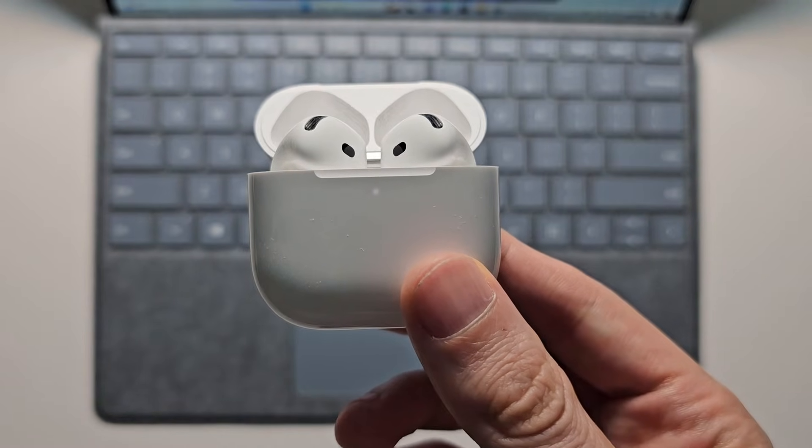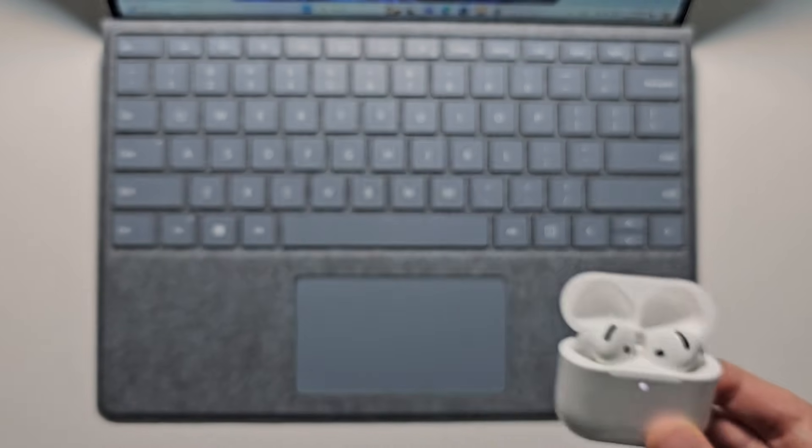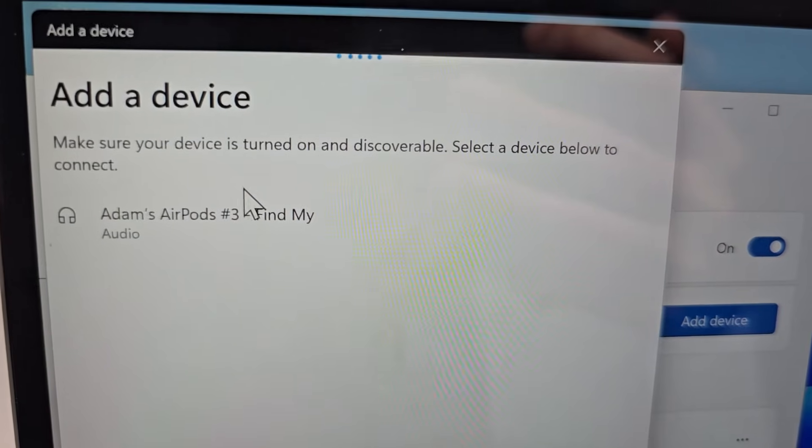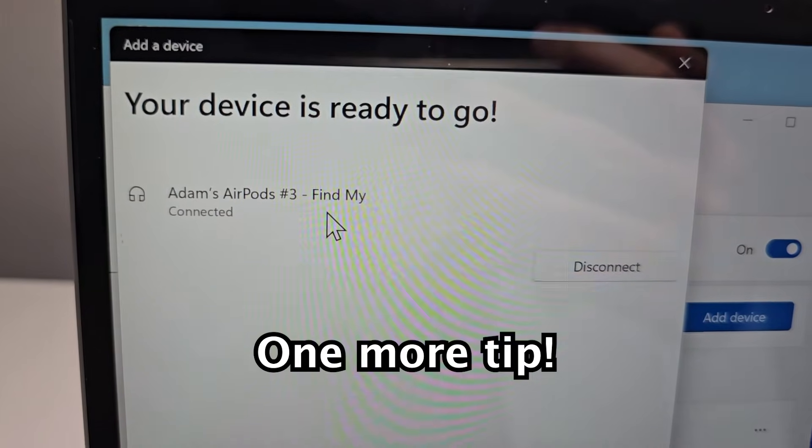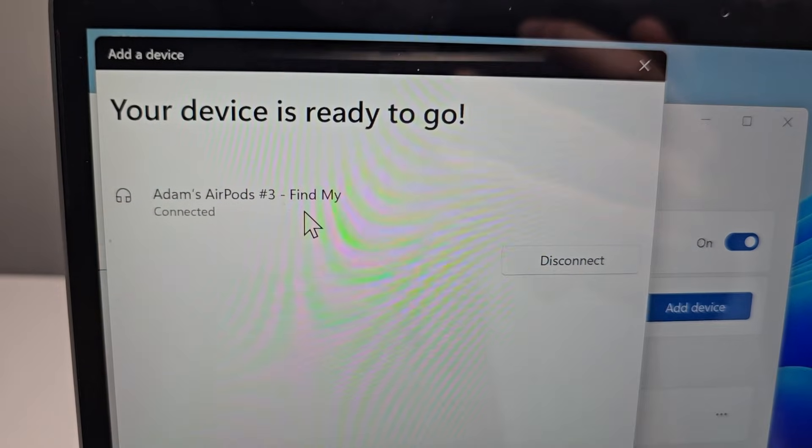You'll hear a sound and it starts to blink. Then go ahead and select it. You'll see it's now connected.